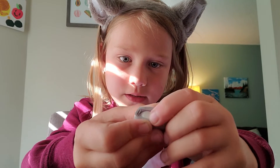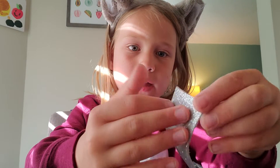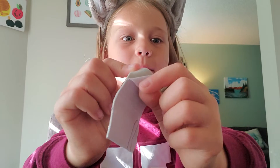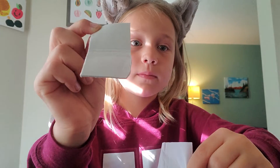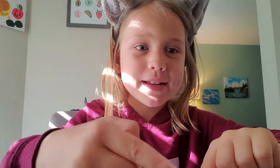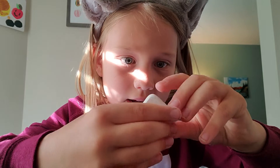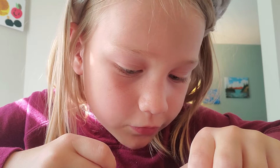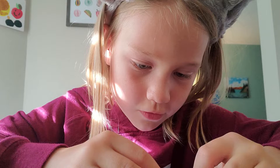Now, time for wrapping. If you love satisfying things, this is something very satisfying. I'm going to put the sticky thing down on the table and put the clay on it very carefully. Done! Now I'm going to fold this over.